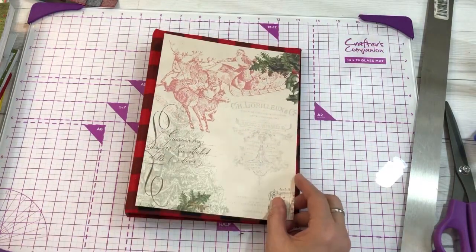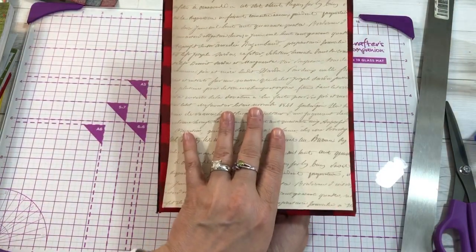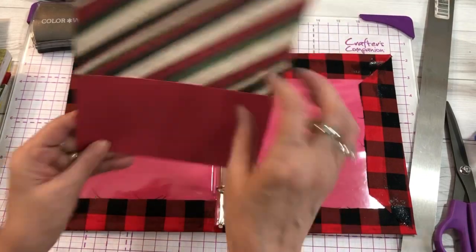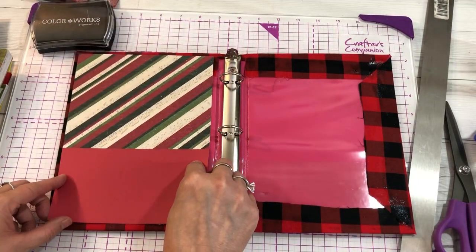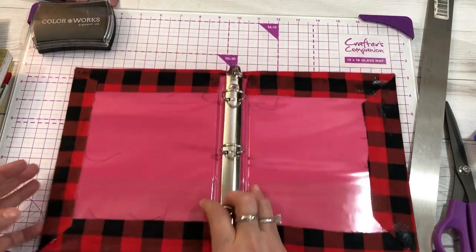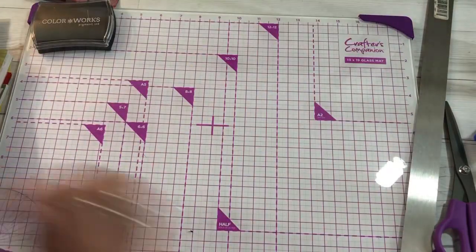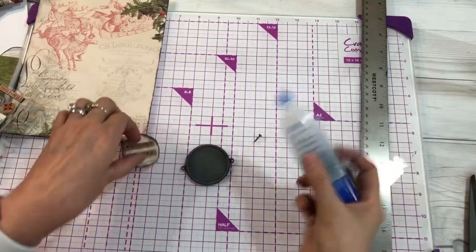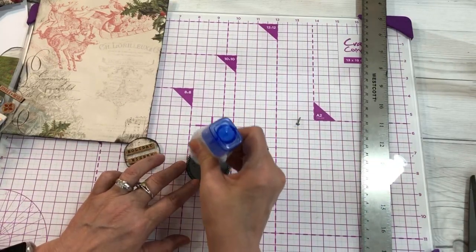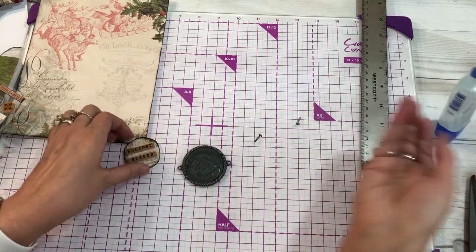Now you're going to take your scrapbook paper — whatever theme you chose. I do like the vintage look, so I'm going to use my cocoa dye ink pad to give it some age. I'm also going to make two pockets on the inside with additional scrapbook paper to cover the pink. Before I glue down my papers, I wanted to put a little medallion that says 'holiday' just to give it a special look.